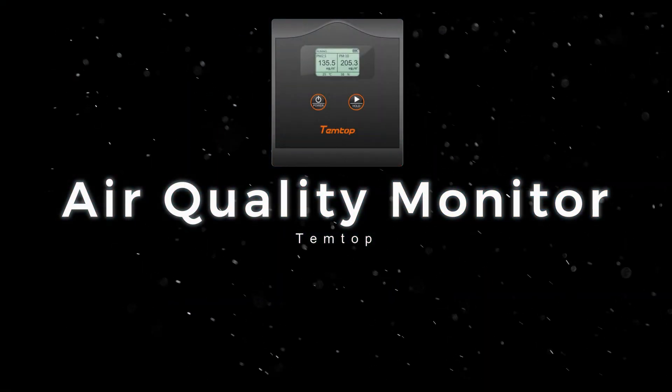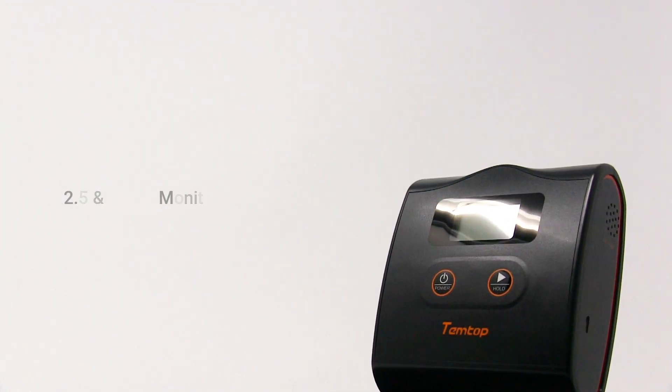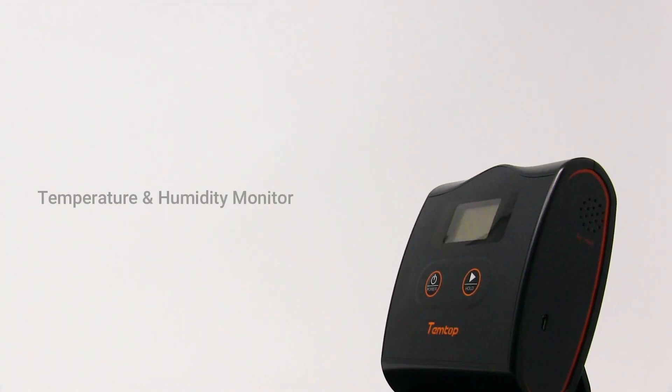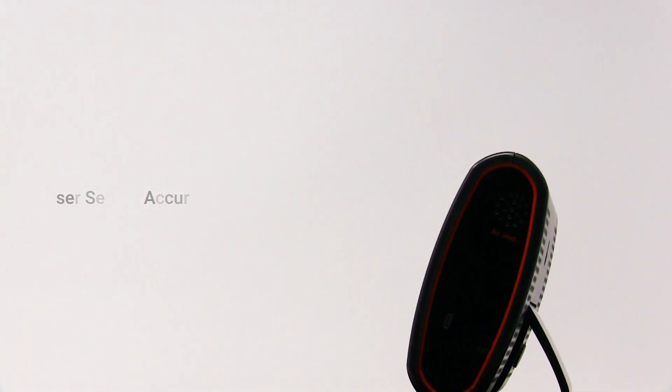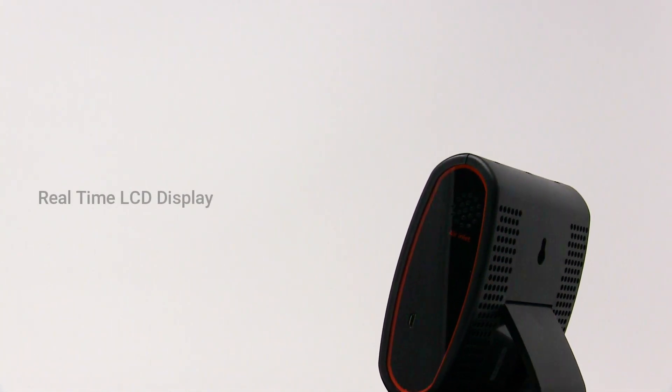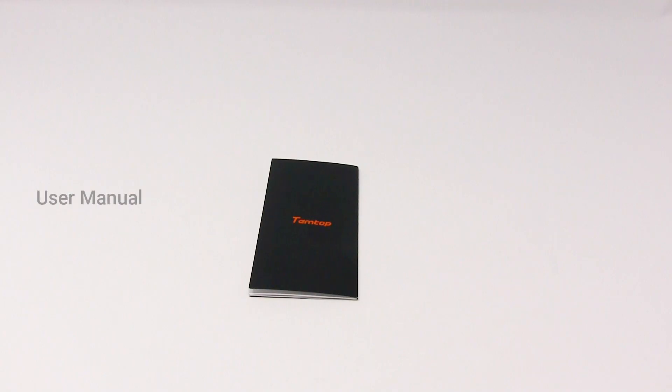This is the air quality monitor — a PM 2.5, PM 10, temperature, and humidity monitor. It features laser sensor accuracy, a real-time LCD display, and a rechargeable battery. Starting the unboxing, you get a user manual.